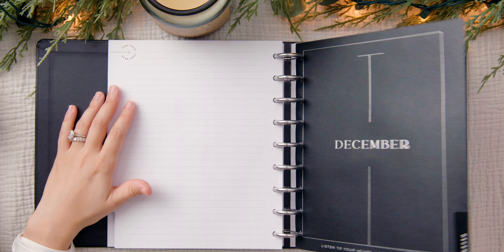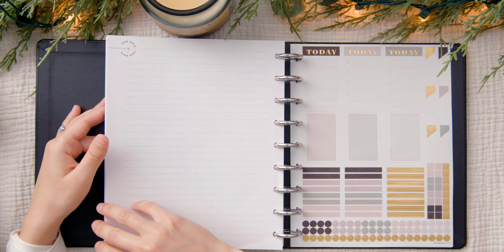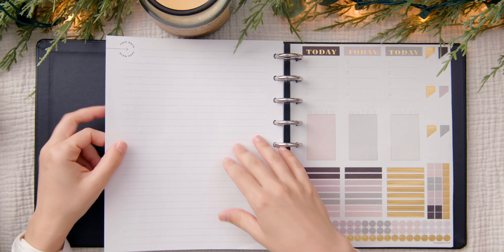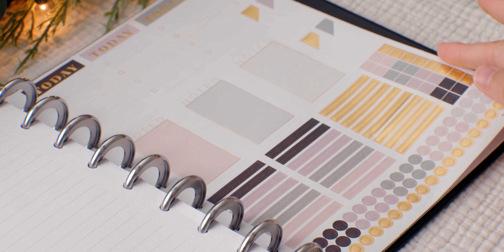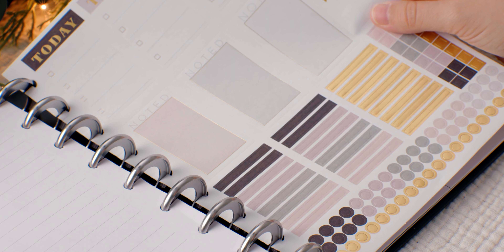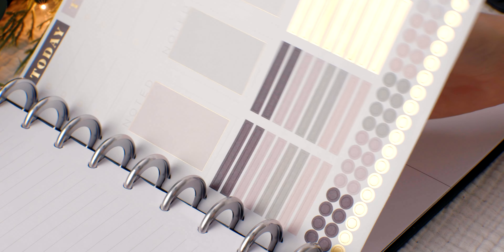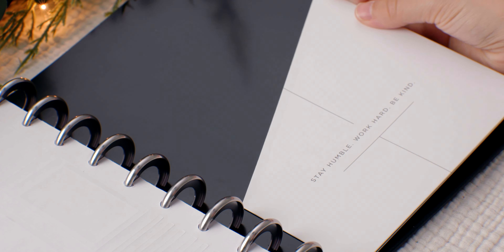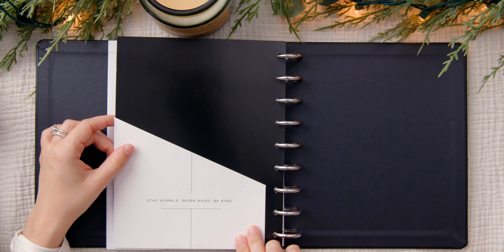After the weekly setups, we have the usual notes page. We also get a sheet of stickers — I love these because they're going to fit perfectly in those boxes. The color palette is really nice and pretty. And then we get a folder too, which is a nice bonus.